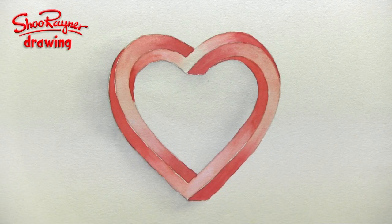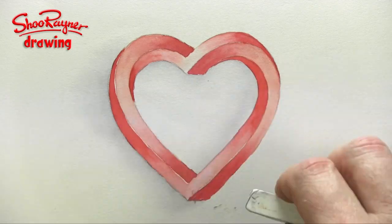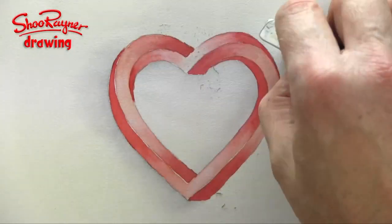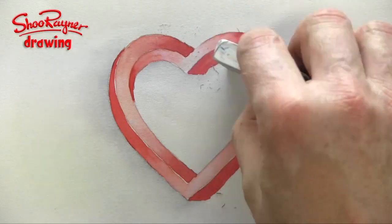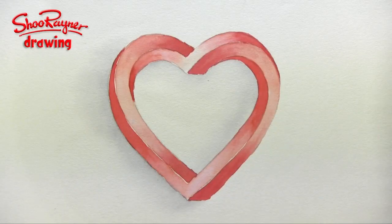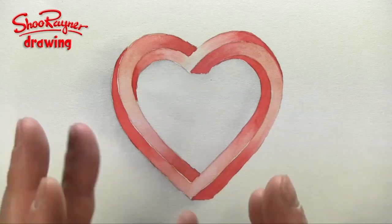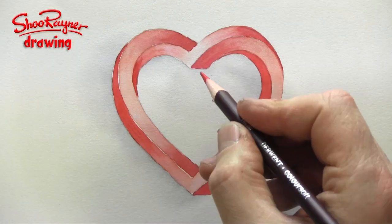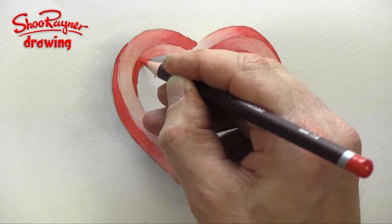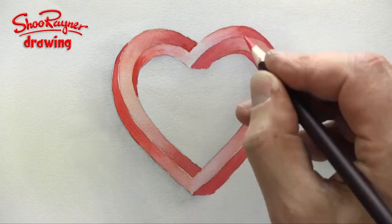When you are sure that it is absolutely dry, you can maybe erase some of those pencil marks if you really want to. Basically, there you are — it's got a kind of a lover's knot look to it. If you wanted a bit more, you could always add some extra with coloured pencils and just sharpen up those edges.